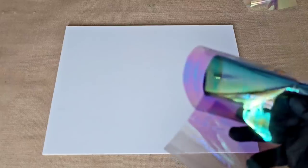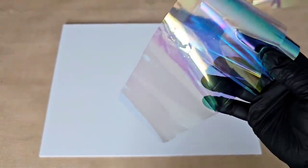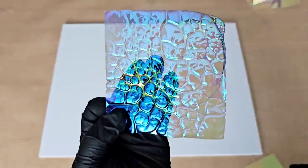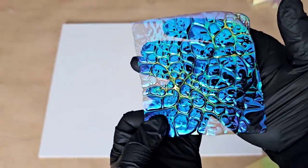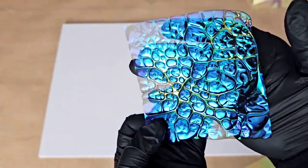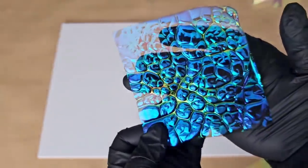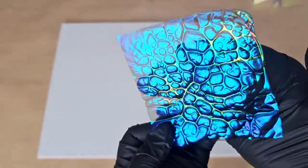The amazing thing about these foils is that you can heat them, and look at what happens. That is just absolutely fantastic.